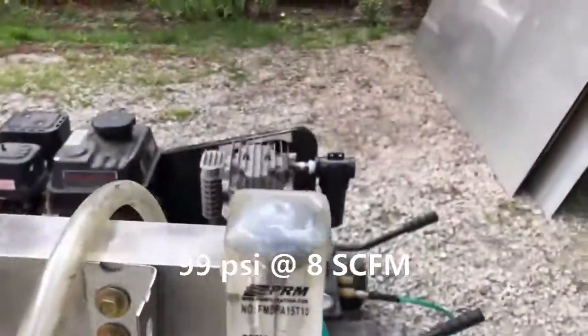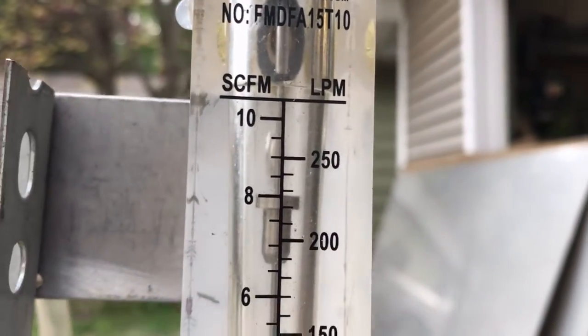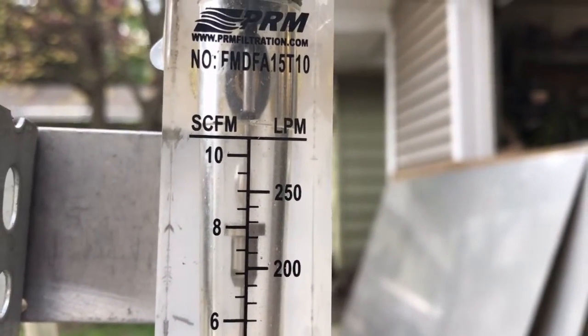You can see here we're starting off with a 4.5 inch pulley on the drive side. That gives us 99 PSI at 8 cubic foot per minute.